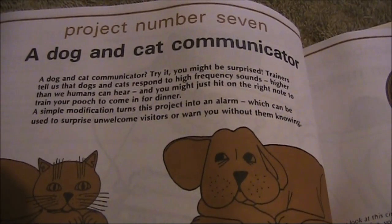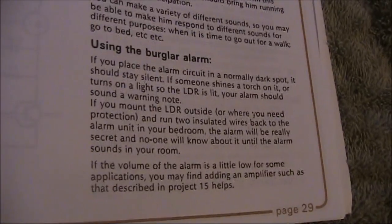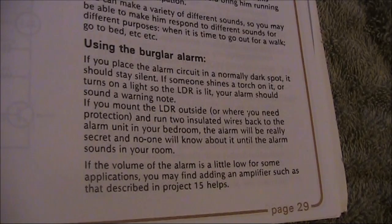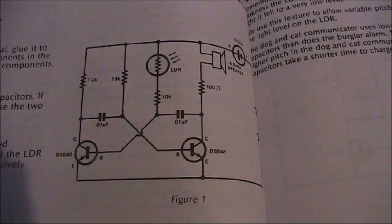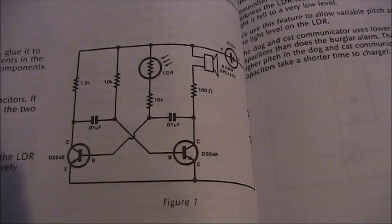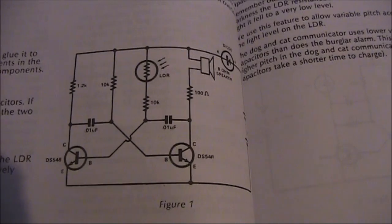Continuing our Funway series, Project 7: Dog and Cat Communicator — or if you prefer, a burglar alarm, which is what I'll be doing. It's a simple two transistor circuit, just a multi-vibrator, driving an 8 ohm speaker with an LDR as well. That will change the pitch as the amount of light varies.